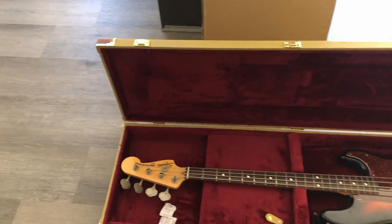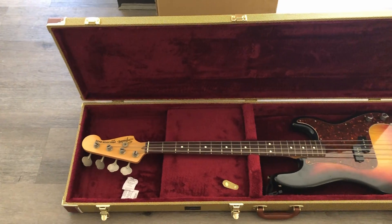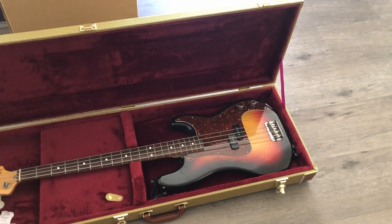There we go — you can see the fitment. It just fits, and yeah, great for a precision bass.